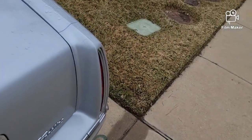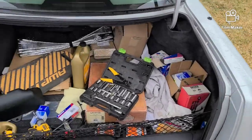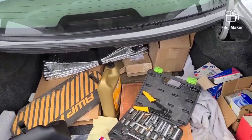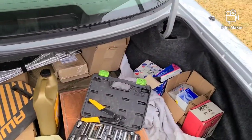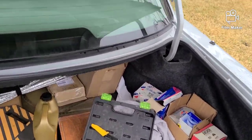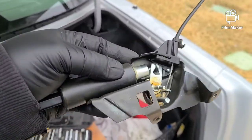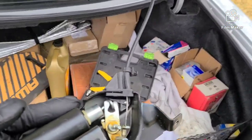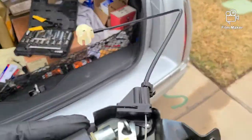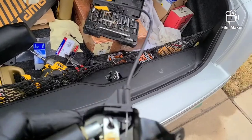Let me go ahead and pop the trunk open — the only way you can get in is with the key. To get this thing working again, unfortunately you can't find this trunk pop mechanism brand new unless you come across new old stock. The best way is to go to a pick-and-pull yard, junkyard, or salvage yard and have them pull one.